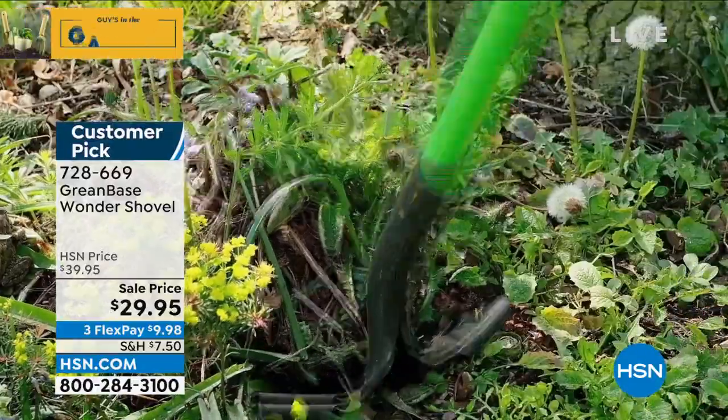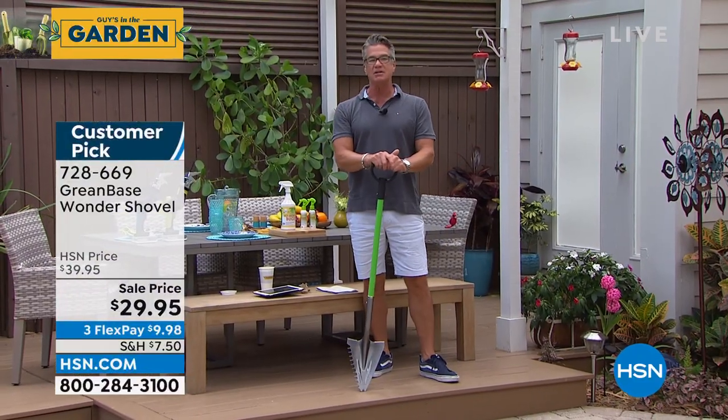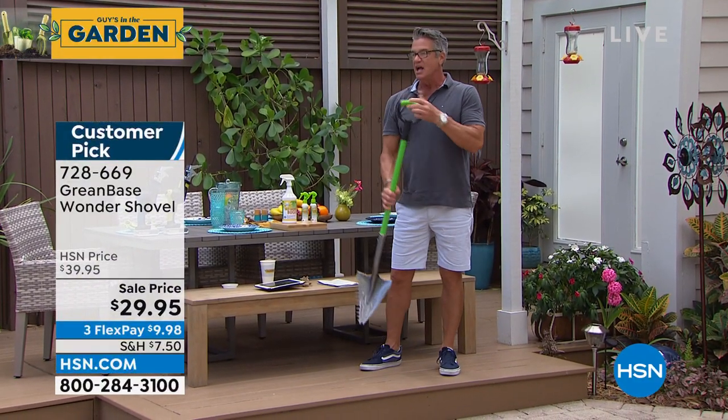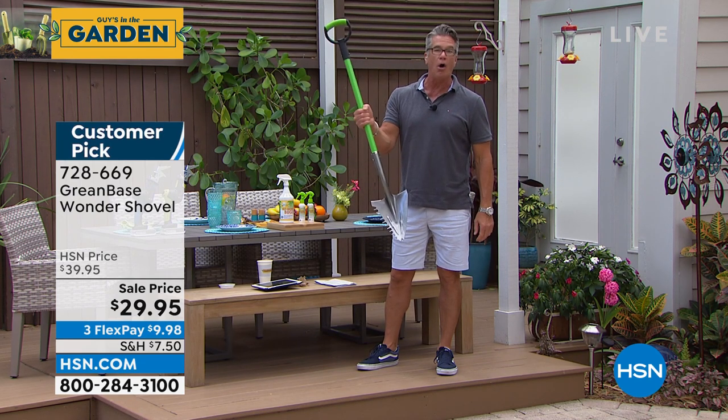$29.95 is all you will pay. It is on FlexPay. If you want to get it for $19.95, get a brand new HSN credit card and we'll take $10 off. This is something everybody needs, even if you're not a gardener — just if you need to dig a hole.